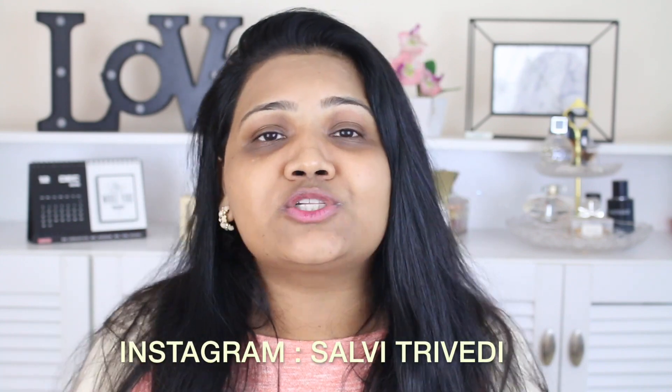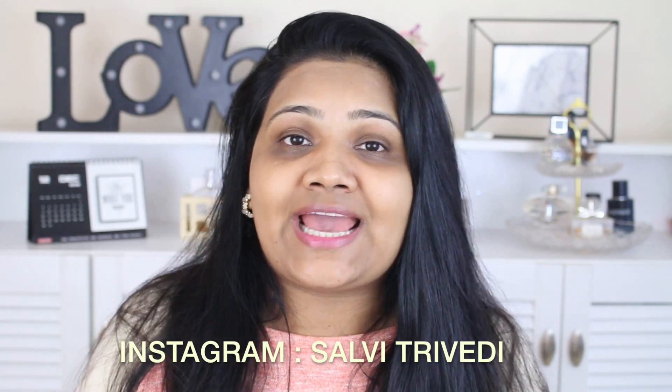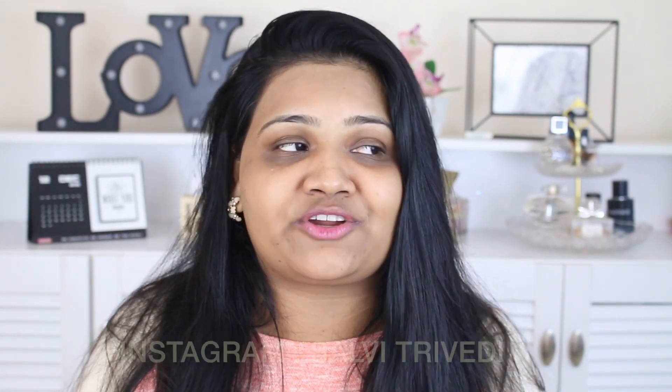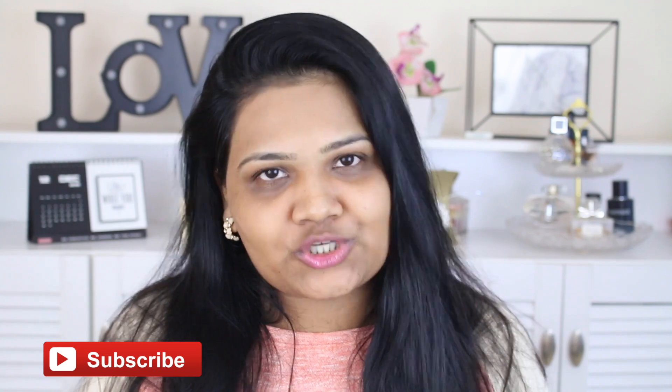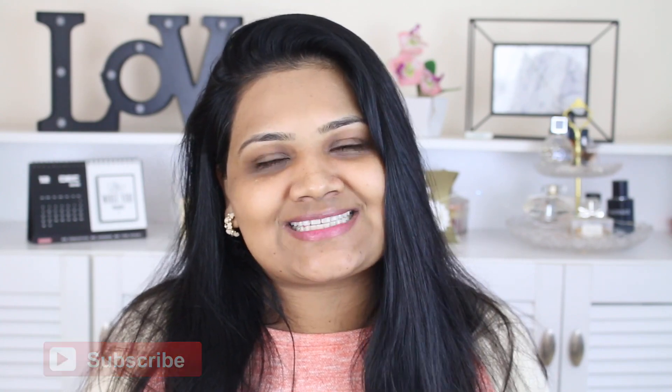That's it for this video, you guys! Let me know in the comment section how you found this video, and if you have any makeup video ideas, help me out in the comments — it would be a really big help. Give this video a big thumbs up if you enjoyed it, make sure to subscribe, and I'll see you very soon in my next video. Bye!